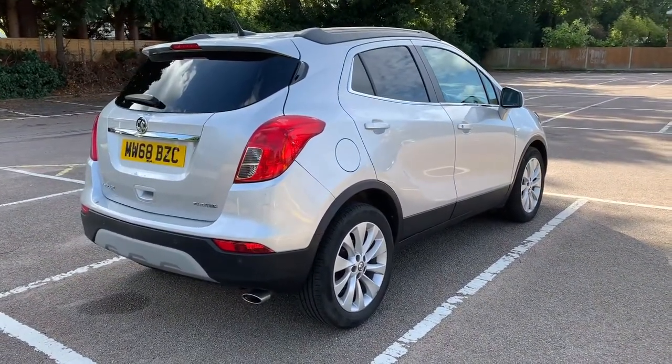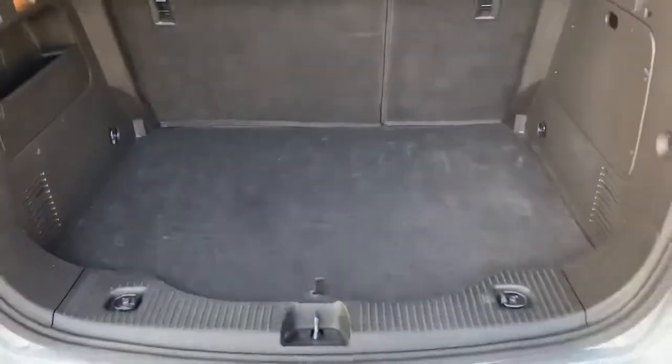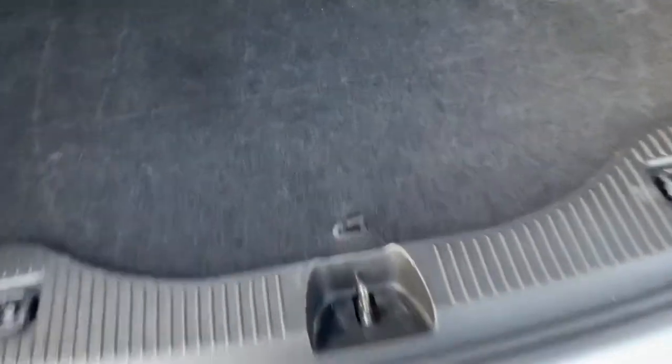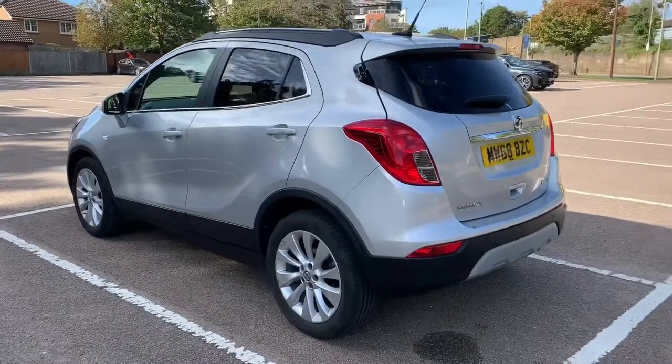Let's start off inside the boot and then work around the rest of the car from there. As we approach the back of the car you can see we have reversing sensors, plenty of boot space, along with a 60-40 split folding rear seat. This tray section will lift up to give you even more storage space underneath.